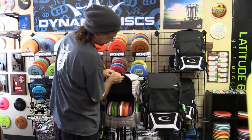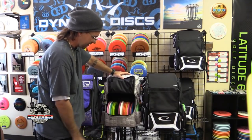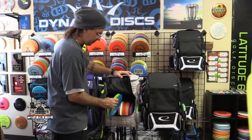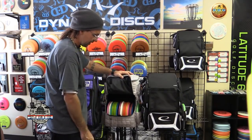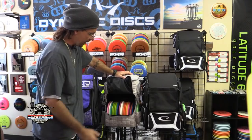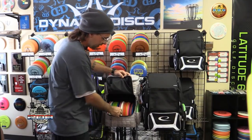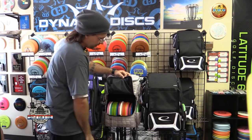The Dynamic Disc Ranger bag comes with a divider inside the main compartment — the first thing I take out. It's simply Velcroed in, so you can remove it or leave it in as you like. With the divider still in, I've got 17 discs in the lower compartment. The bag is brand new and hasn't been worn in yet, so keep in mind after removing the divider and going through some rounds, you could probably fit another three or four discs down there comfortably.